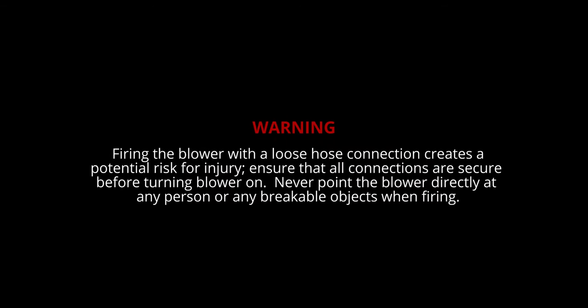Firing the blower with a loose hose connection creates a potential risk for injury. Ensure that all connections are secured before turning the blower on. Never point the blower directly at any person or any breakable objects when firing.